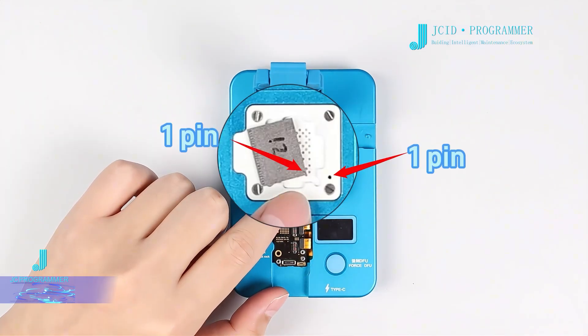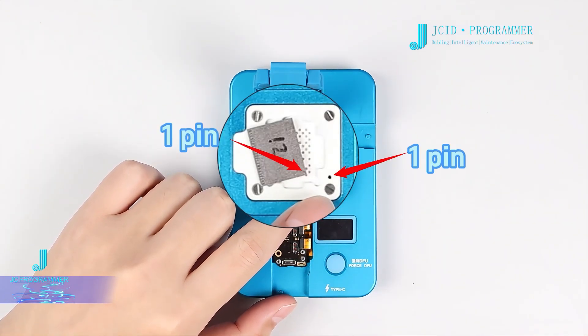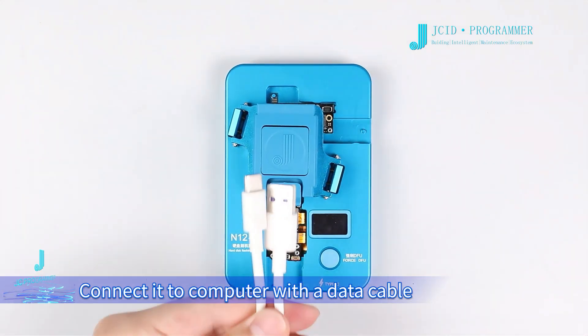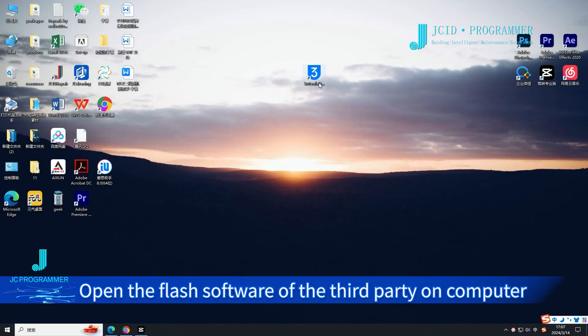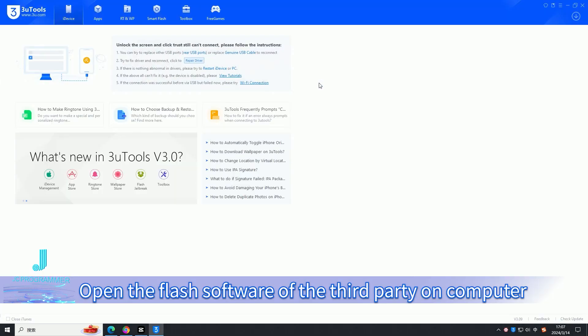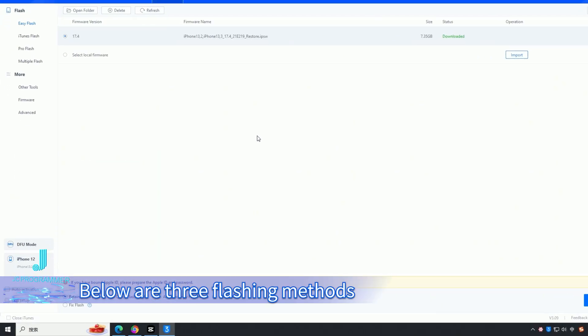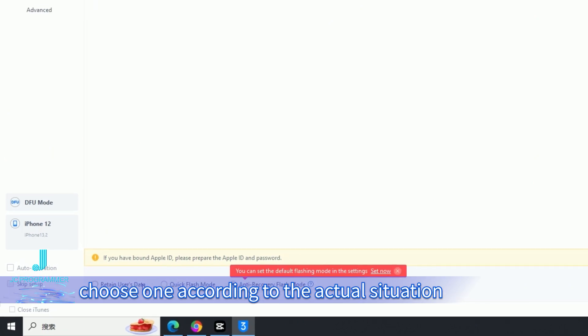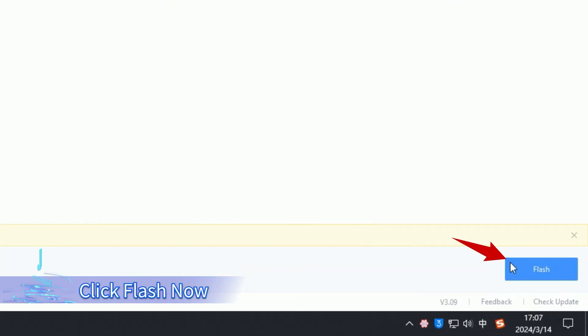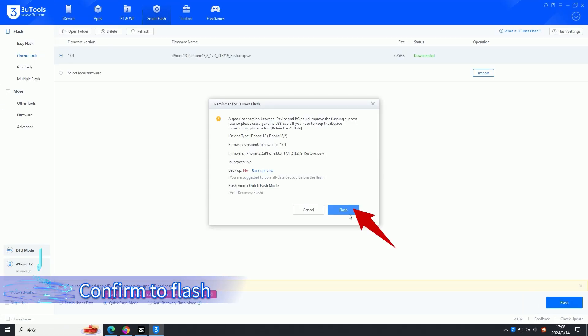After aligning the one pin, connect to the computer with the data cable. Open the flash software on the computer, click flash. Below are free flashing methods — choose one according to the actual situation, then click flash now and confirm to flash.